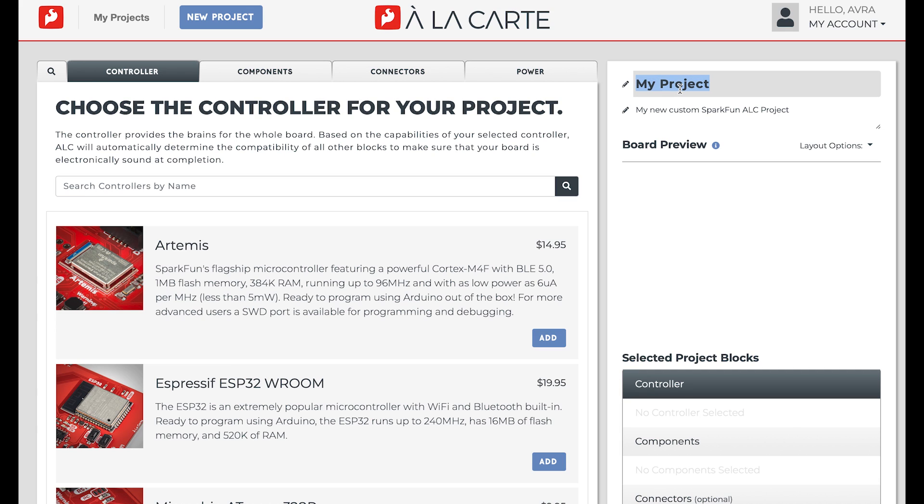Let's begin by naming the project. This board is going to ensure that there are healthy air quality levels in a workspace, so let's call it the Indoor Air Quality Sensor. We'll also add a description, in case we come back to it later down the road and forget what the purpose is.